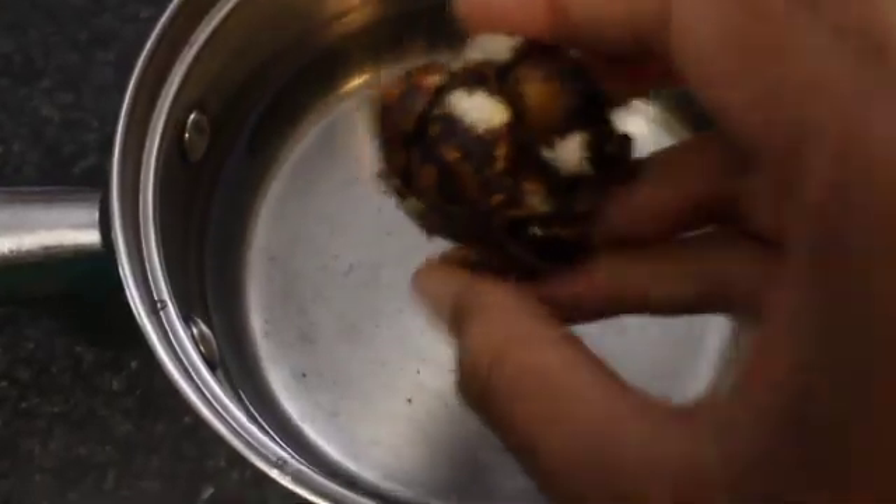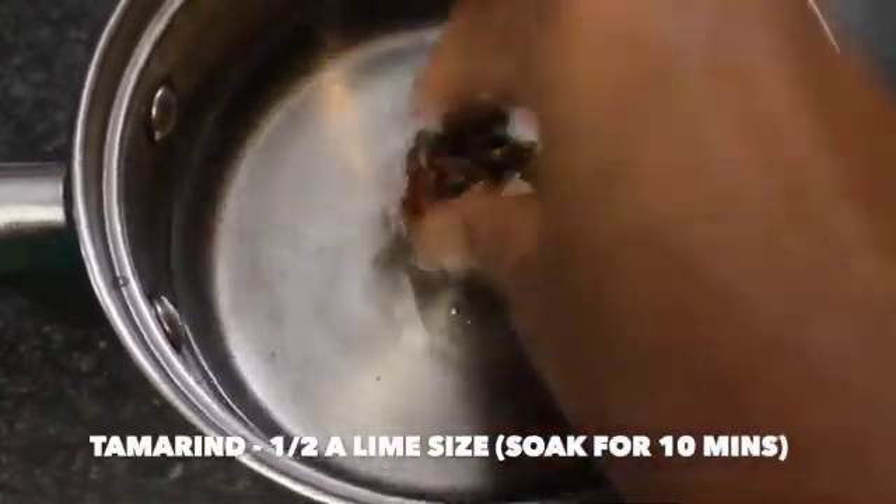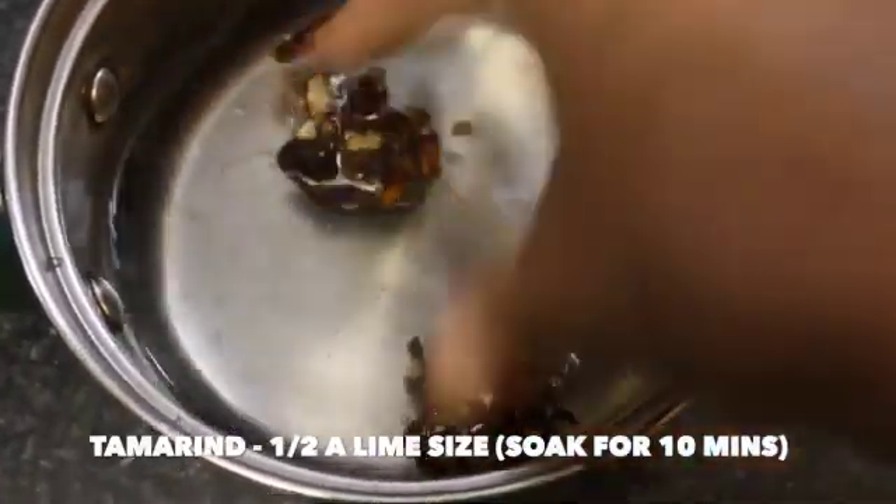Close it with the lid and cook for 10 minutes in low flame. Meanwhile, take a cup of water and add in half a lime-sized tamarind and soak it for about 10 minutes.